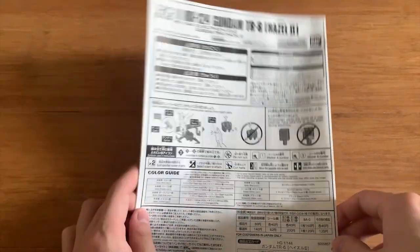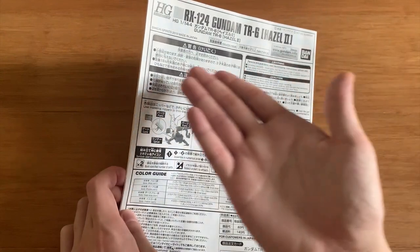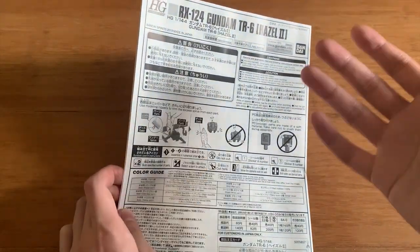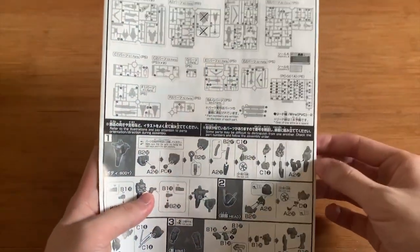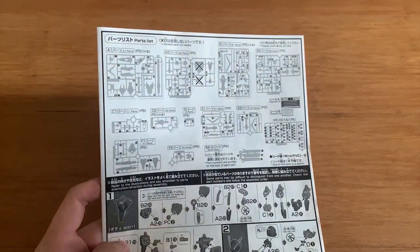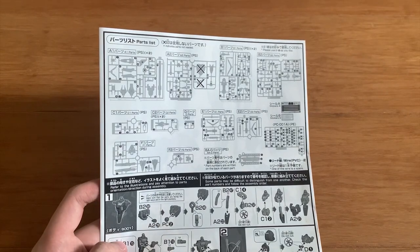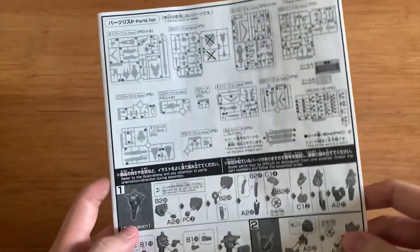The HG instruction manual for Premium Bandai is absolutely boring. Look at this — it only contains the name and gives you no details. When I reviewed the Second V, at least they gave you a black-and-white picture and some detail about the mobile suit and weapons. This one gives you nothing. It's really disappointing every time I open these Premium Bandai kits. I really hope Bandai can make their HG instruction manuals more interesting — just copy what you did for the Second V for every Premium Bandai HG.